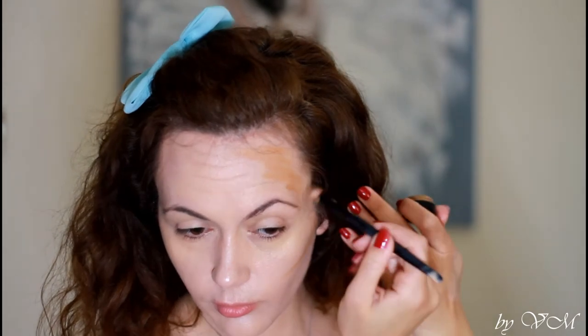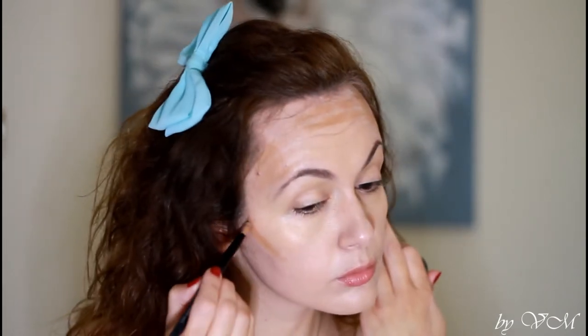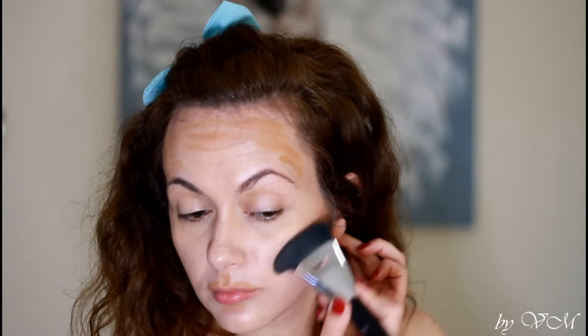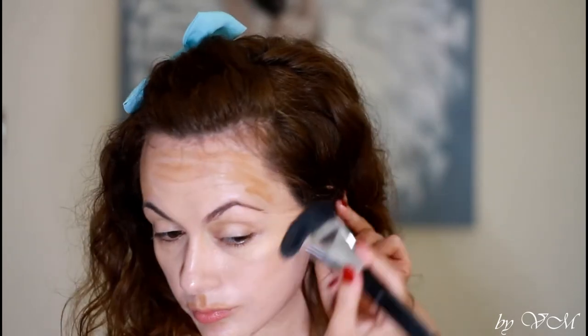For the liquid contour, I'm actually using a foundation from Makeup Forever — I can't quite read the full name on the bottom of the bottle. This Makeup Forever HD Foundation is super easy to blend, even though it's a much darker color than my actual skin tone.